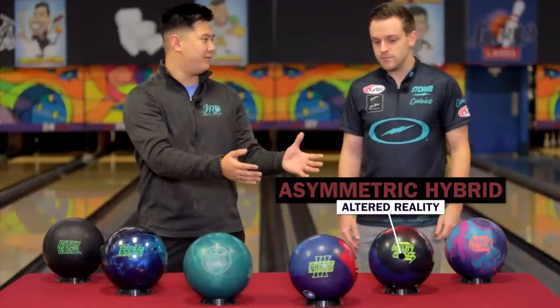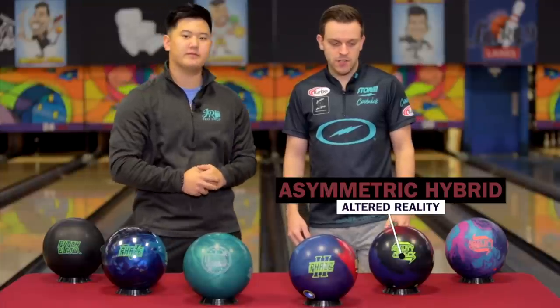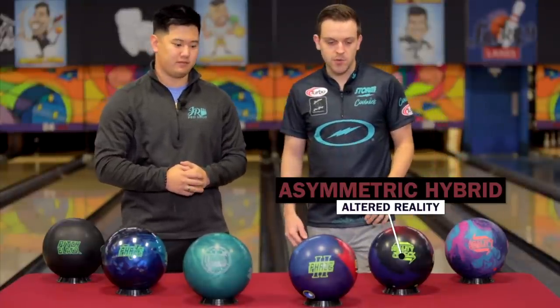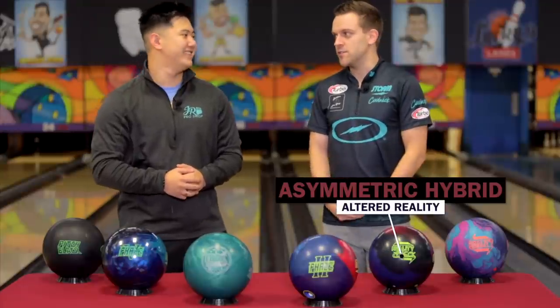So typically do you like to keep the same core with your big ASYM and your ASYM pearl? Not necessarily. If I have a limited arsenal and I'm only taking a set amount of balls, I don't always have the same core. Just in case that core doesn't match up, then you have kind of two balls that you're not really using.